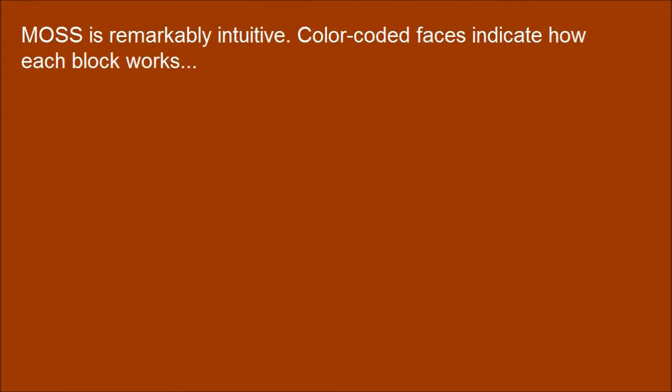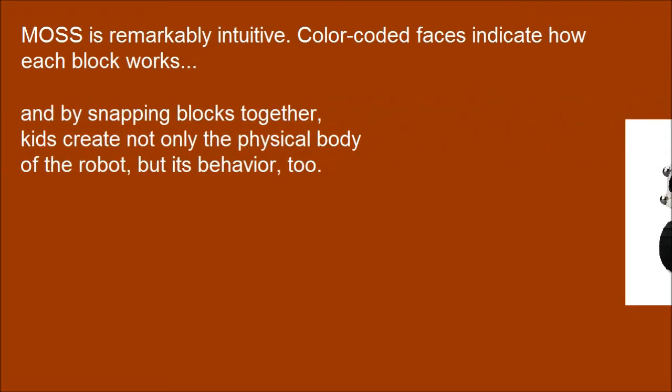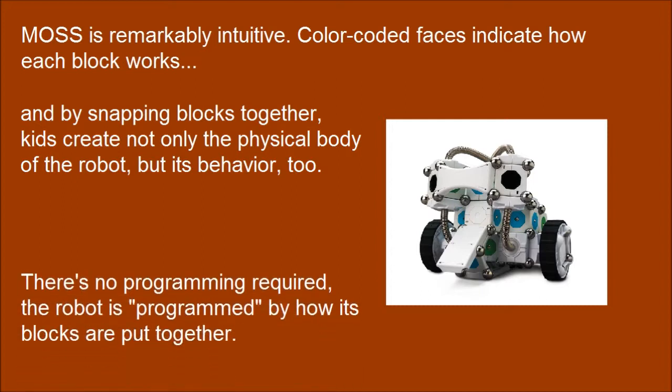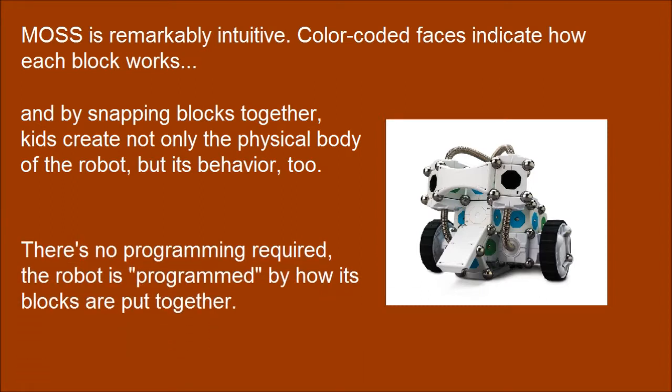MOSS is remarkably intuitive. Color-coded faces indicate how each block works, and by snapping blocks together, kids create not only the physical body of the robot but its behavior too. There's no programming required — the robot is programmed by how its blocks are put together.